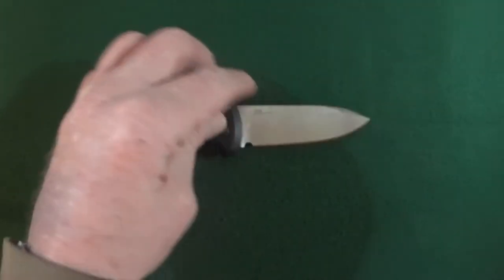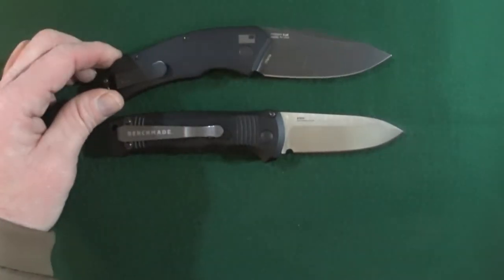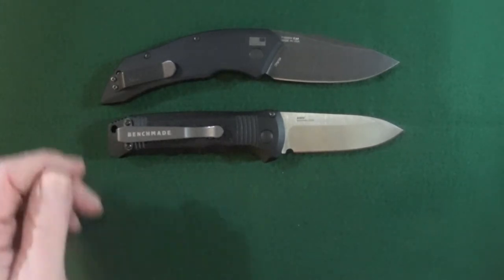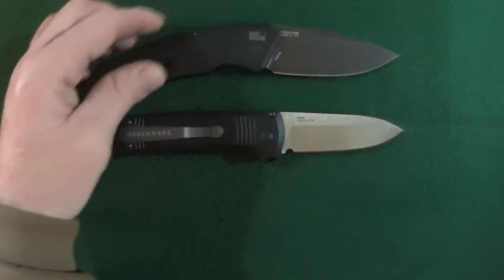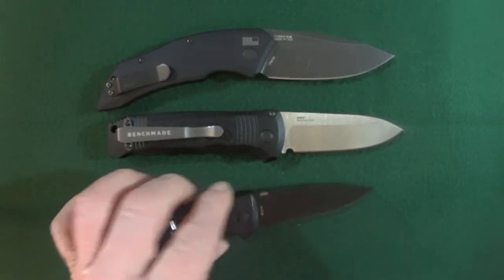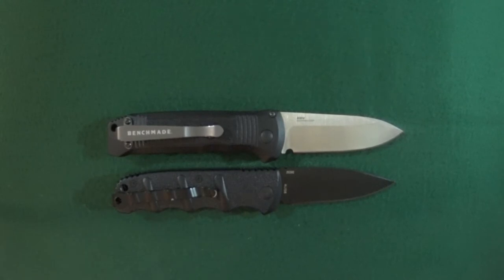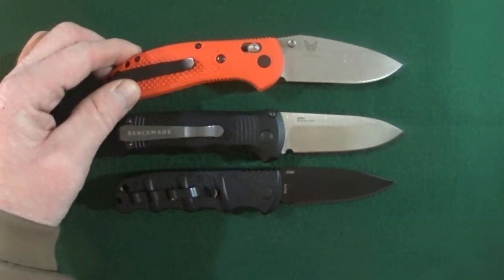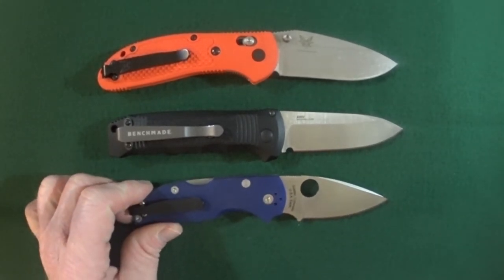Let's bring in some other knives for comparison. Of course, I have to bring out the Kershaw Launch 1 automatic — without a safety. I do not carry this very often. Let's bring out the Boker Kalashnikov, and another Benchmade — the Doug Ritter Griptilian — and let's do one more: the Spyderco Native 5.